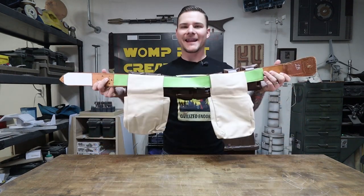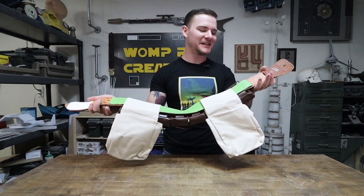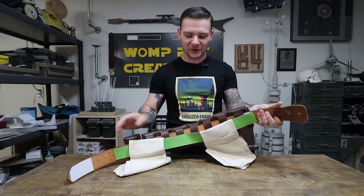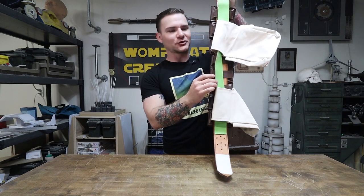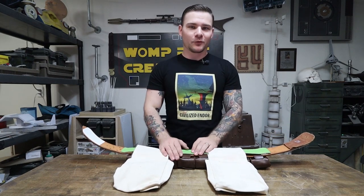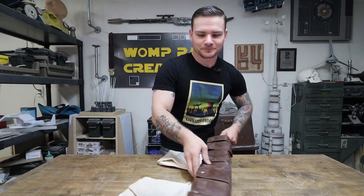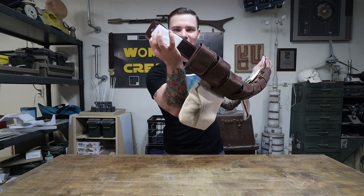I don't remember exactly where I got this belt — probably Goodwill or something like that. It's a reversible belt: one side is lime green and the other is a darker brownish-black. I keep the bright green side towards the inside when wearing it, so if it peeks out you just see the dark brown, which goes with the rest of the costume. The main belt is attached with velcro.